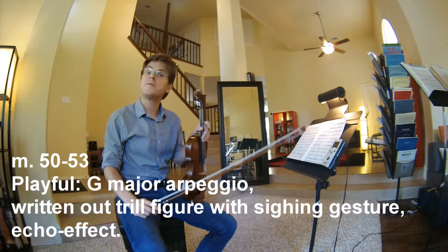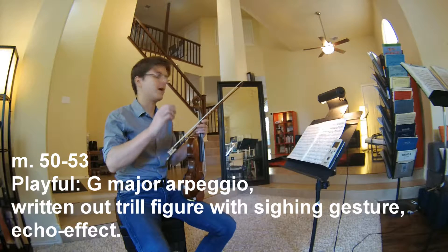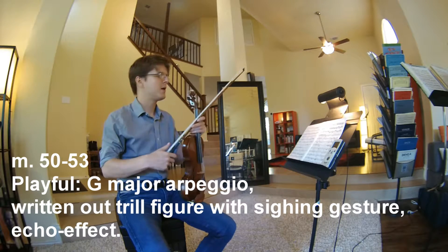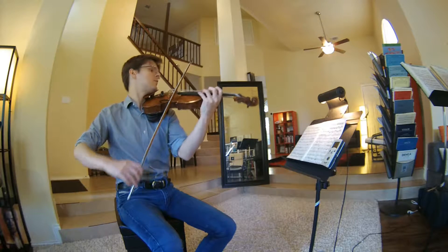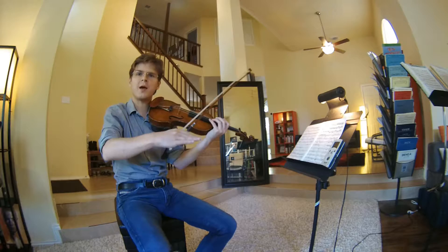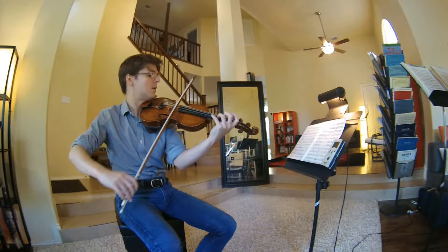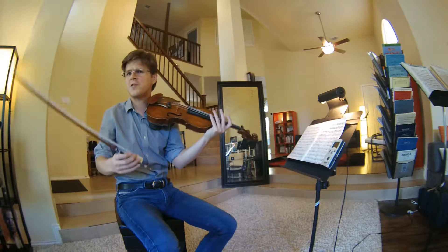Measures 50 through 53 are a little bit more playful. We have a G major arpeggio and a little chromatic section, and then subito piano. It's basically an echo.